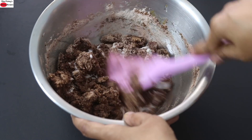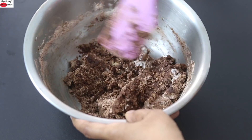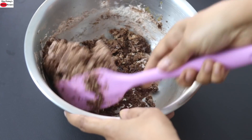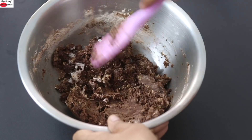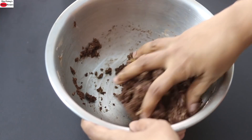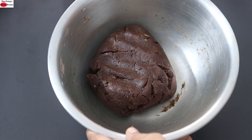Kappli wheat absorbs moisture more than ordinary whole wheat flour, so you may need to keep an eye on the vegan milk when you are adding it — add little by little as you mix the dough. Add the rest of the milk and mix with the spatula into a dough. I'm mixing the dough with my hand really well, and now the cookie dough is ready.